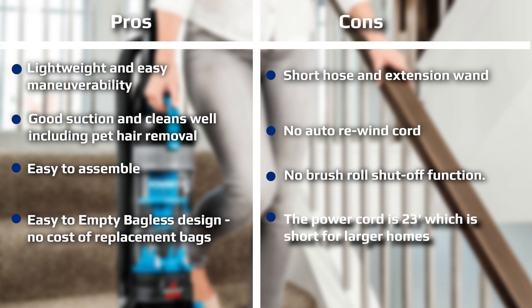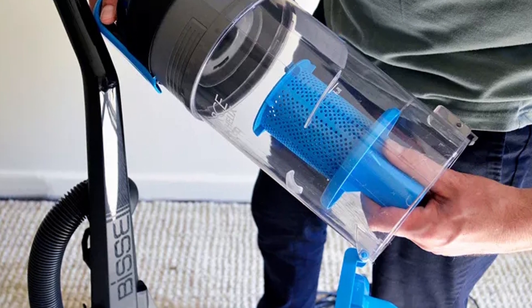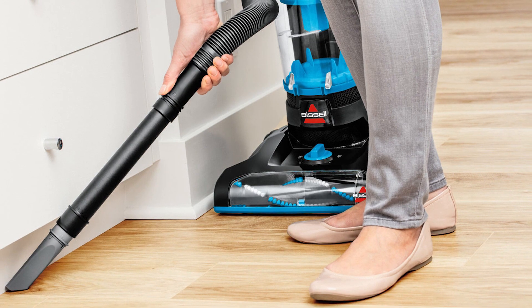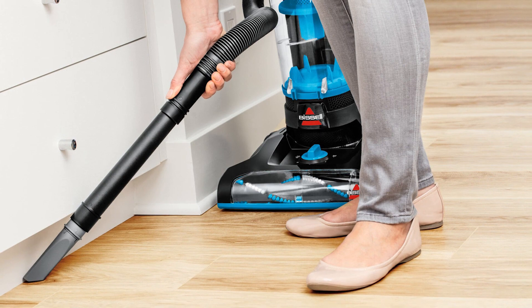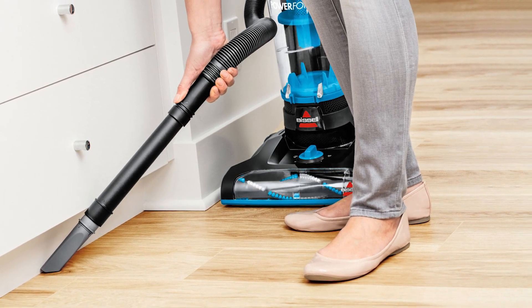We have evaluated over 300 user reviews on this cleaner on the manufacturer's website, with an amazing 97% of respondents confirming that they would recommend the PowerForce Helix to a friend. The vast majority of reviews are highly positive. If you are looking for a budget vacuum cleaner that is feature-rich and high-performing, then you really cannot go far wrong with the Bissell PowerForce Helix Bagless Upright 1700.